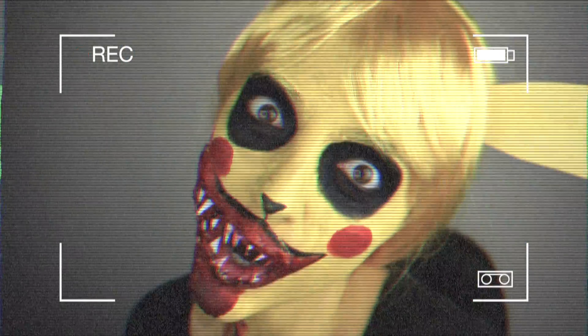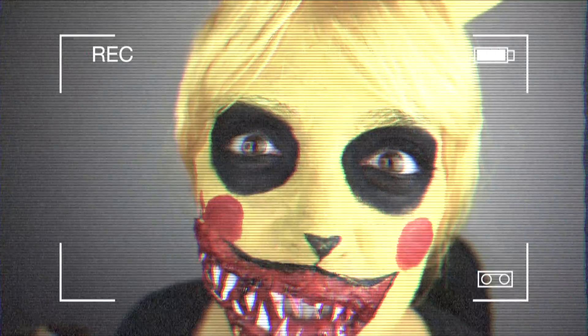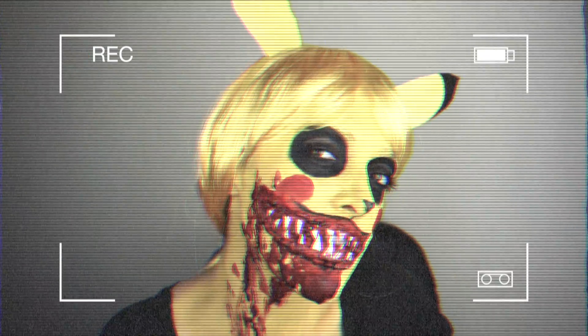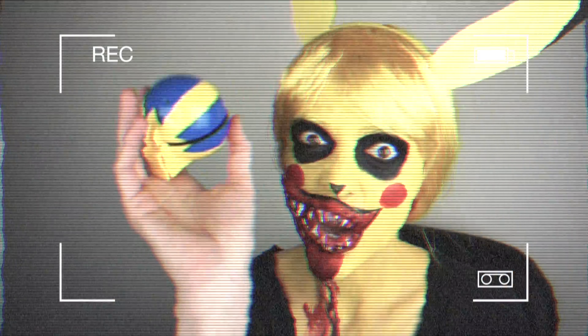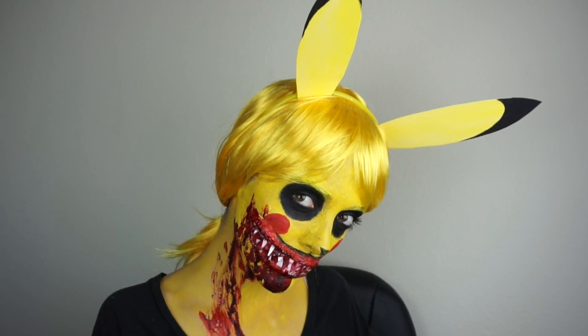This video is brought to you by B.A.C.E. Hi guys! So in today's video I am going to show you how I achieve this wild, zombie looking Pokémon.